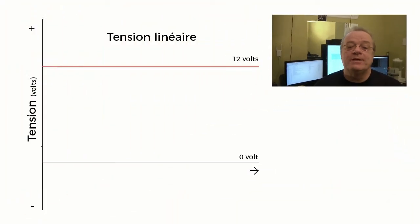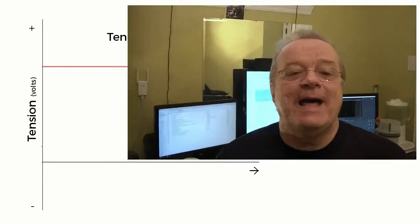La tension continue est le type de tension que vous pouvez retrouver dans les voitures et les appareils électroniques. C'est une tension de type linéaire qui contient toujours un positif et un négatif. Dans la grande majorité des cas, la tension utilisée est assez basse : 3,3 volts, 24 volts. Par contre, les téléviseurs d'aujourd'hui peuvent facilement utiliser des tensions beaucoup plus hautes pour l'activation des DEL — diodes électroniques luminescentes, communément appelées LED en anglais. Soyez donc toujours prudents dans la vérification de ces appareils.